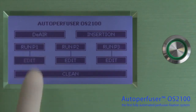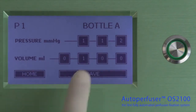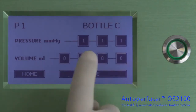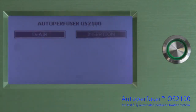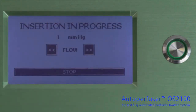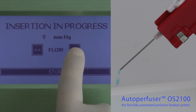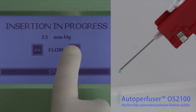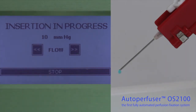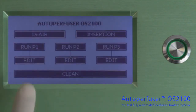Typically, you start the program by entering the desired pressure, volume, or duration of the perfusion. Then you press the insertion button and adjust the pressure to obtain a suitable flow while you are preparing the animal to be perfused. When you are ready to perfuse, press run.